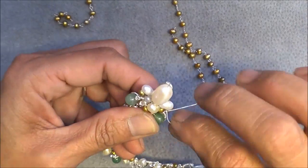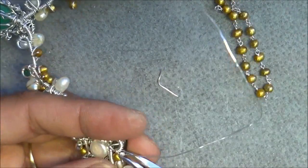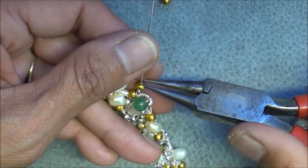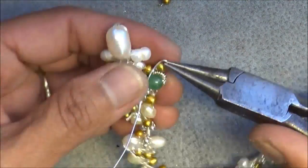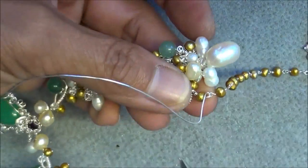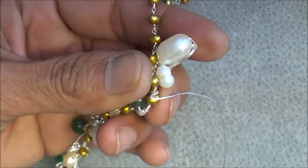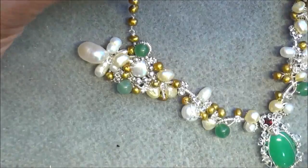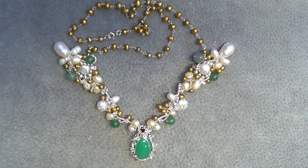I cut that piece off and put another piece of pearl, making a little loop — only a small one because this is 24 gauge and I've used 28 gauge on the others. I insert that one, wrap it up, and tuck it in. I do the same on the other side. Now my statement pendant is finished. I hope you enjoyed watching this video — thank you so much for watching.